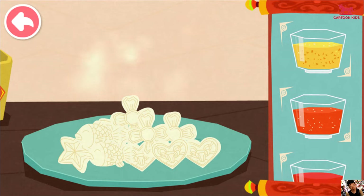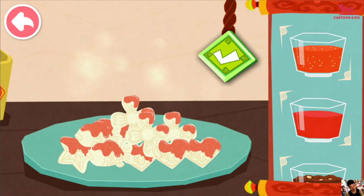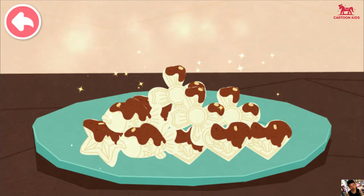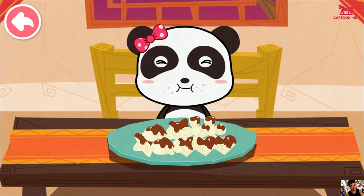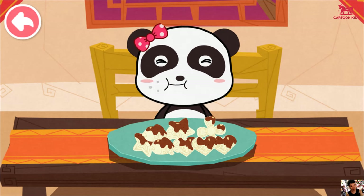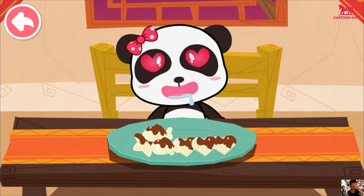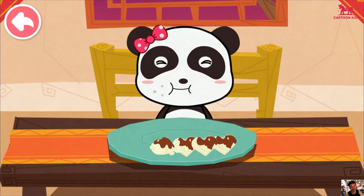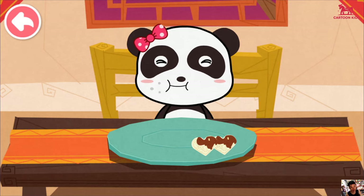Let's put some toppings on the rice cake — tomato sauce, peanut butter — let's see.